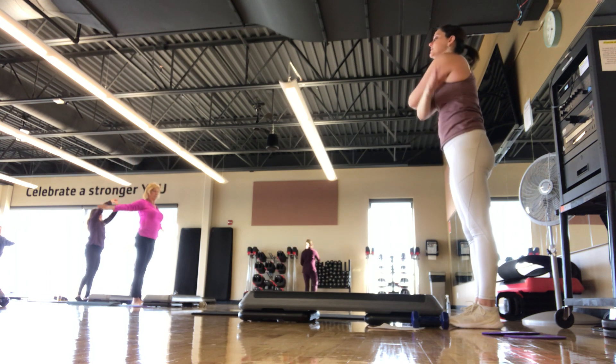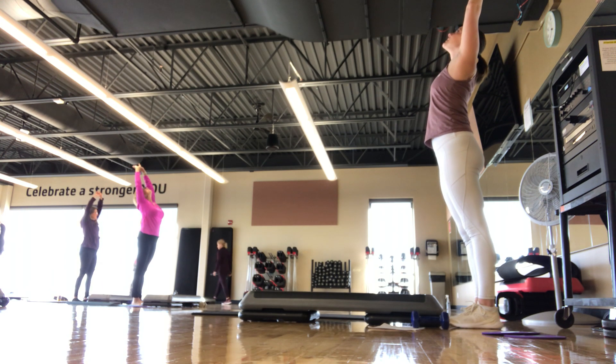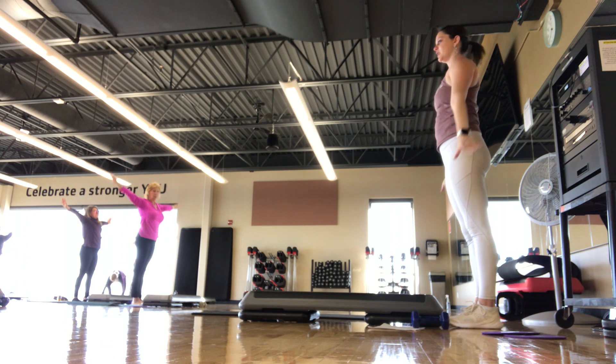Hands away. Inhale, arms up, little back bend — just reach back behind. Gaze comes up towards the ceiling. Inhale, exhale, and hands away. Good.